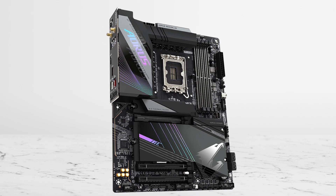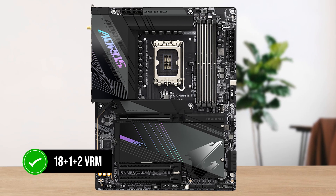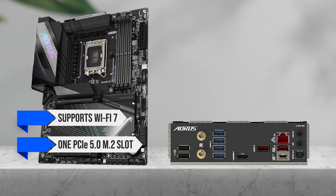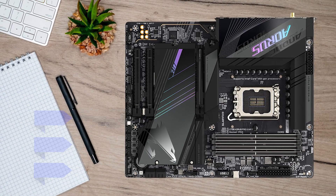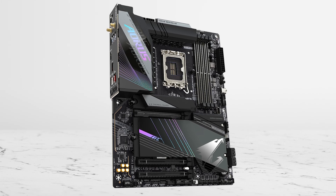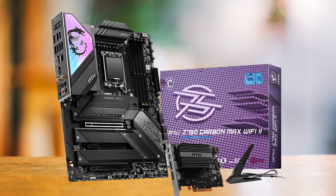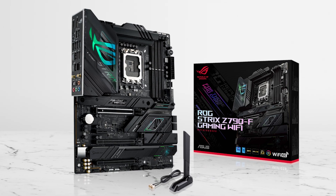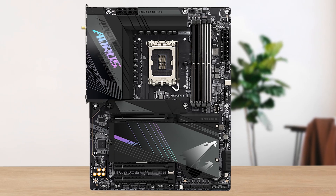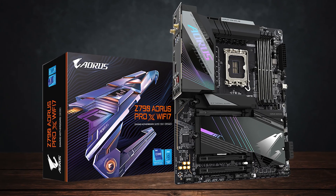The board that lands in the perfect premium-but-reasonable zone is the Gigabyte Z790 Aorus Pro X Wi-Fi 7. It brings an 18+1+2 VRM that's more than enough for a 14600K, supports Wi-Fi 7, includes one PCIe 5.0 M.2 slot alongside four PCIe 4.0 M.2 slots, and delivers one of the nicest ATX layouts Gigabyte has ever made. If your budget allows and you want something flashier, the MSI Carbon Max Wi-Fi 2 is the natural step up. For ROG BIOS tools and a stylish build, the Z790-F Gaming Wi-Fi fits that direction. But for a premium choice that still matches the 14600K's class without overshooting it, the Gigabyte Z790 Aorus Pro X Wi-Fi 7 is the clear winner.